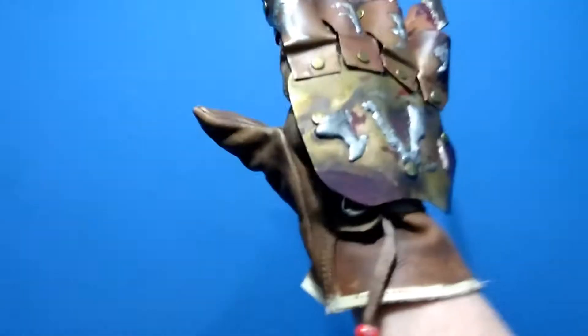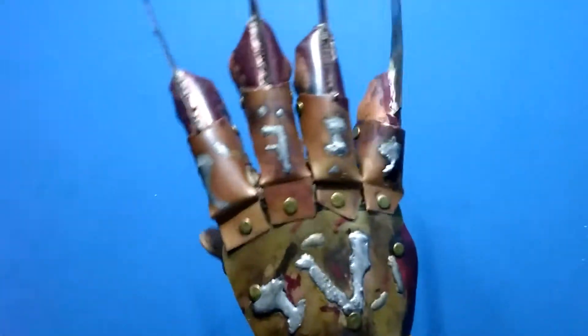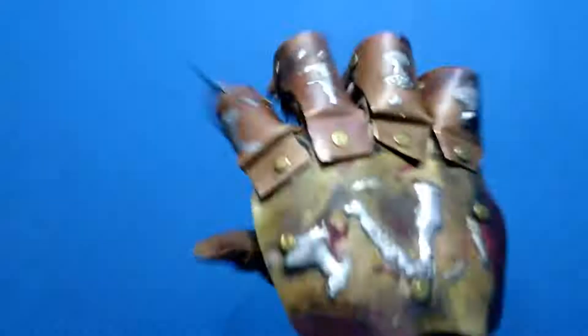Hey there YouTube, Flamin' Shaman back with another glove. This time, once again, a new style glove. This is a part four, as seen today version. First time attempting this glove.